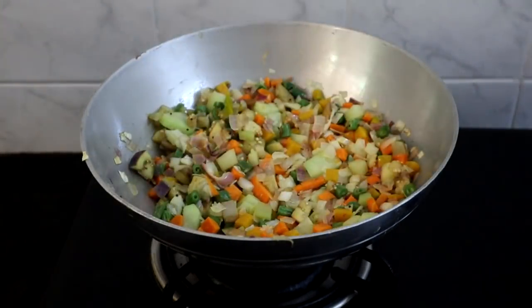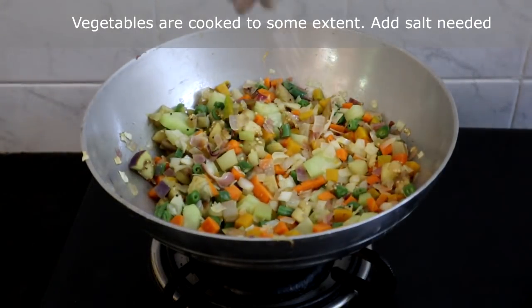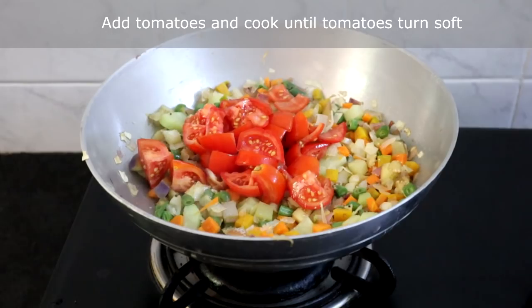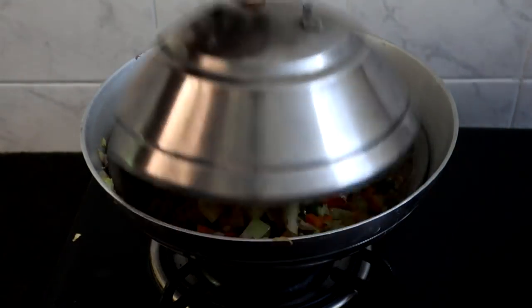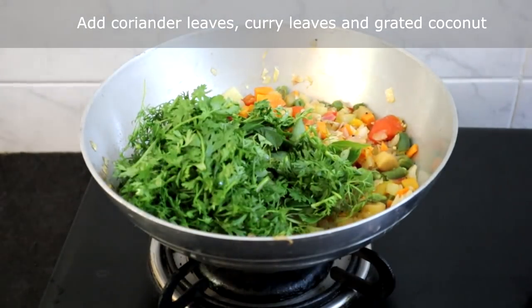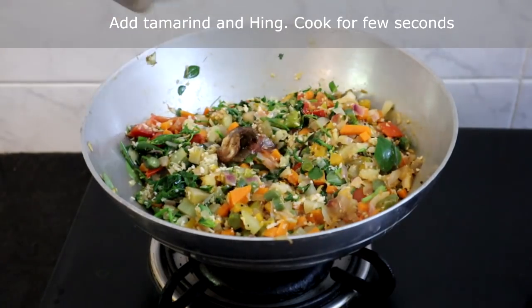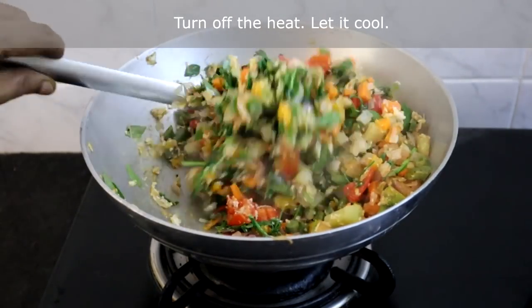Now we will open and check. The vegetables are cooked to some extent. We will add salt — when you sprinkle salt you will never end up with excess salt. Now I am adding tomatoes. Cook until tomatoes turn soft. The tomatoes are cooked to some extent. We will add curry leaves, coriander leaves, grated coconut, and cook for 2 to 3 minutes. I am adding tamarind and hing. Cook for another few seconds.